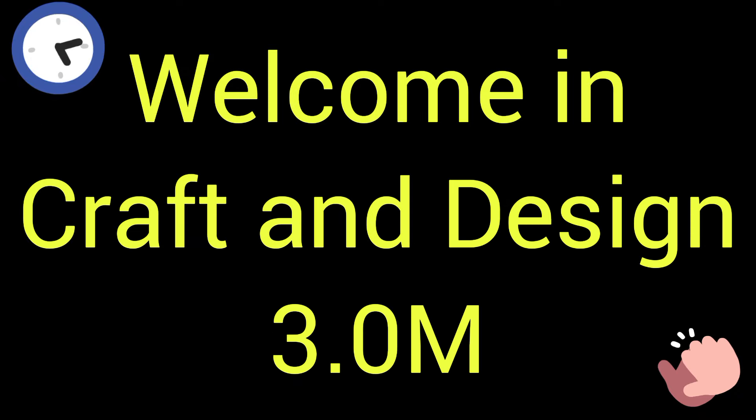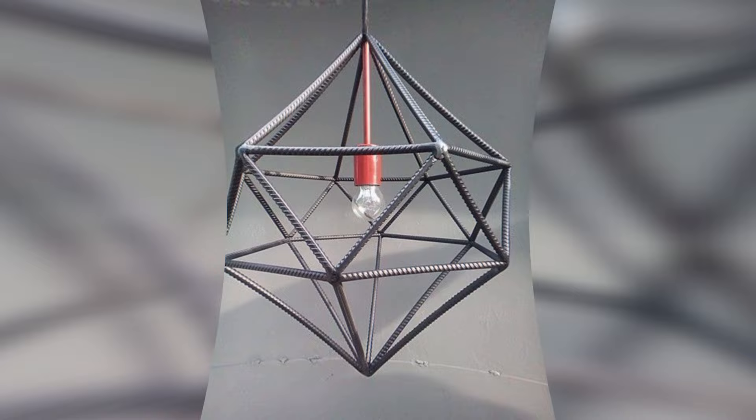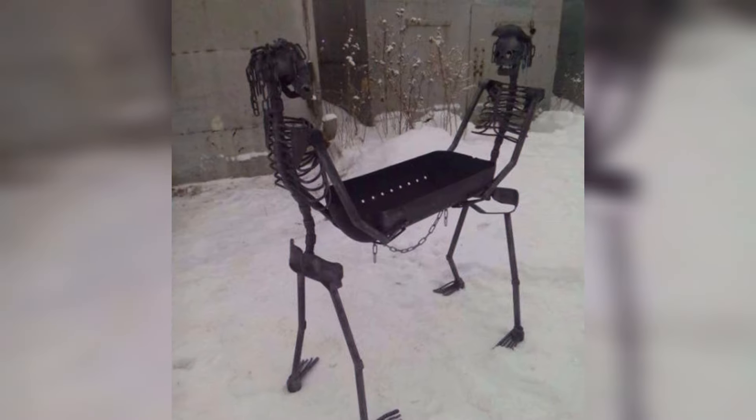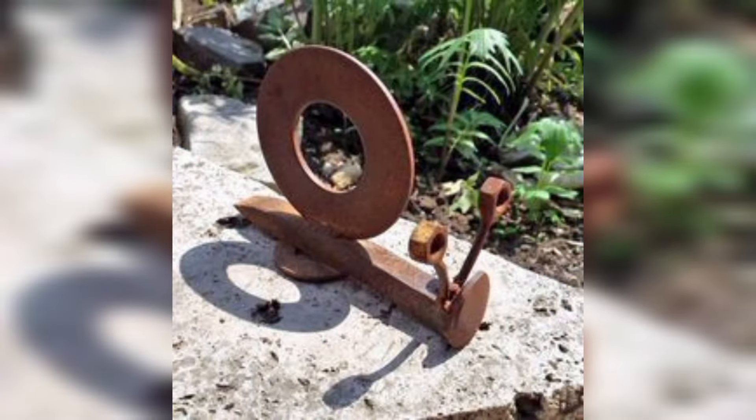Welcome to Craft and Design 3.0. In this video I will describe some different and beautiful ideas of cool welding projects in a simple way for home decorations.